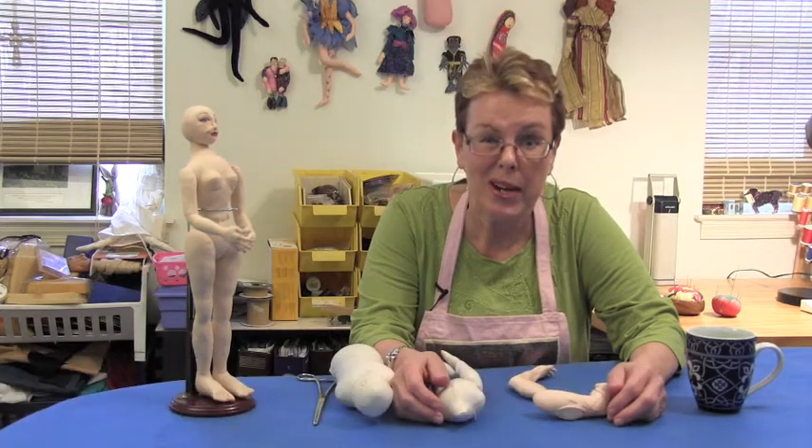Hi, I'm Mary Ann Ka'ahanui and welcome back to my studio at Dollmaker's Journey for today's episode of Tricks of the Trade.